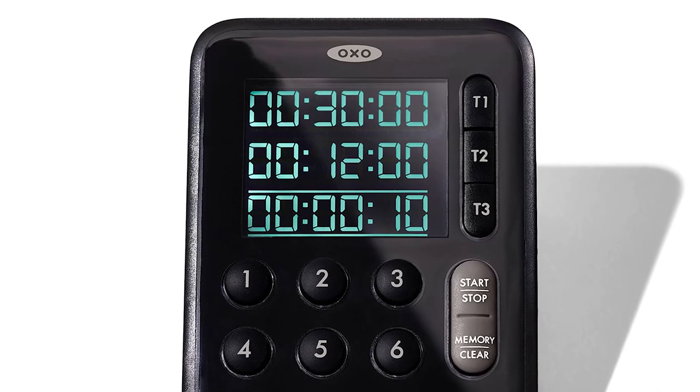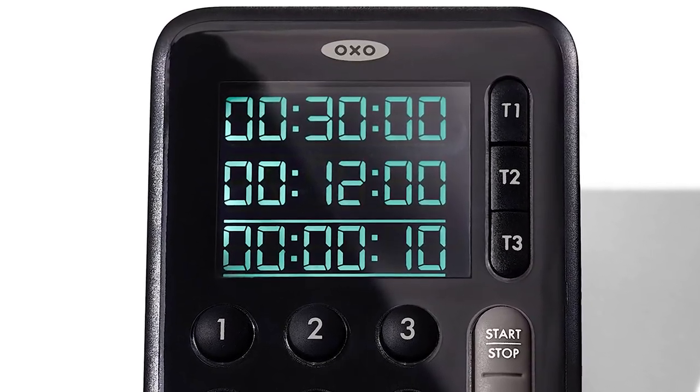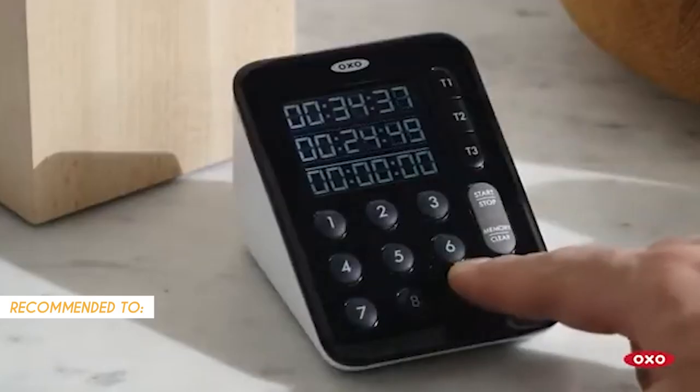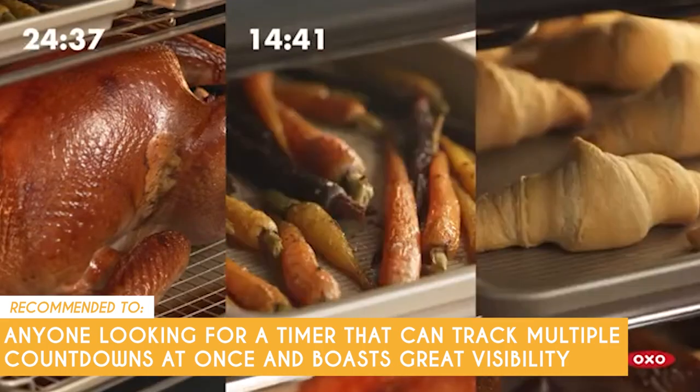On the less positive side, you can't stop the alarm unless it's the one selected, so you may have to hit two buttons instead of one to turn it off. The Trusted Shopping Guy team recommends this for anyone looking for a timer that can track multiple countdowns at once and boasts great visibility.